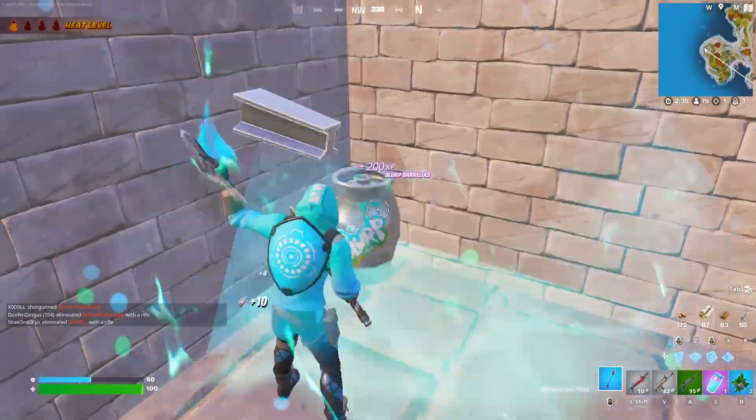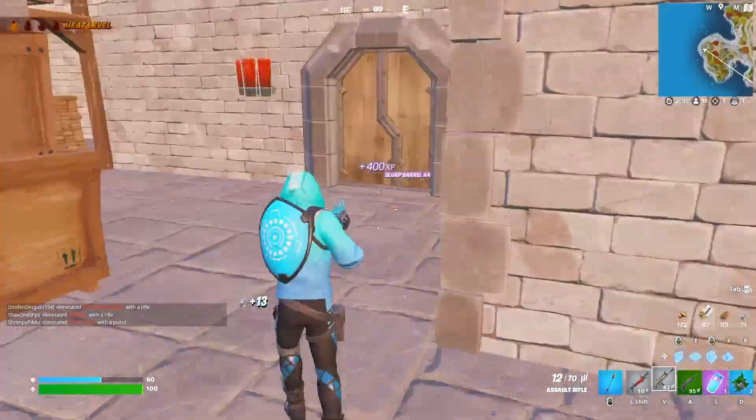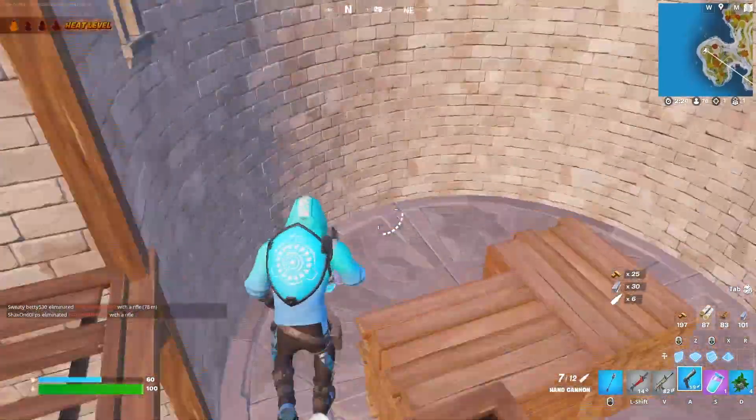What's up busy gamers? Welcome back to the Busy Gamers Guide to Fortnite on Nintendo Switch. My name is CritterTie1994 and in this episode we're going to talk about some quick Fortnite warm-up routines that you can do on Nintendo Switch.